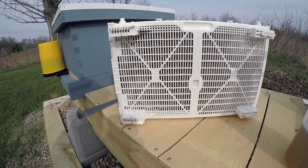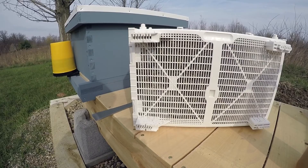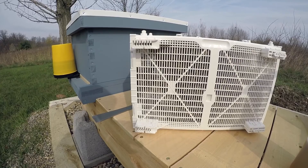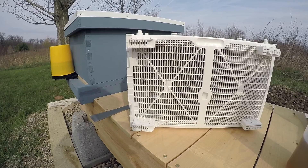This is my first hive that I'm installing, so we'll see how things go. My wife was hoping to be here but unfortunately she had to work. It's about 55 degrees out, maybe a little bit too chilly, but the people at Queen Wright Colonies in Spencer, Ohio where I got my bees say this is a good temperature for the bees — they're going to be a little bit more sluggish and less likely to be in a bad mood.